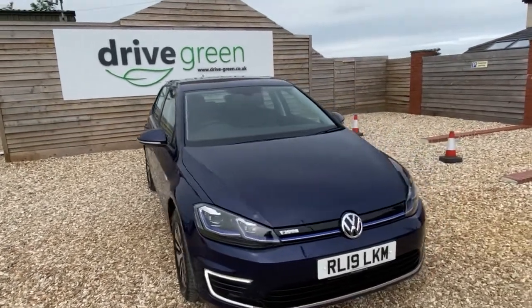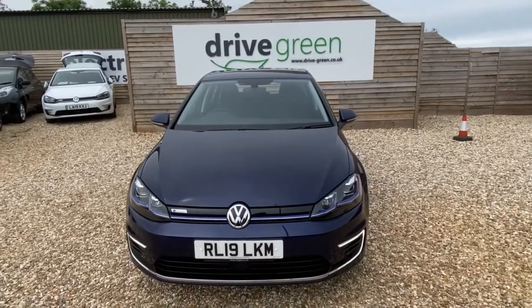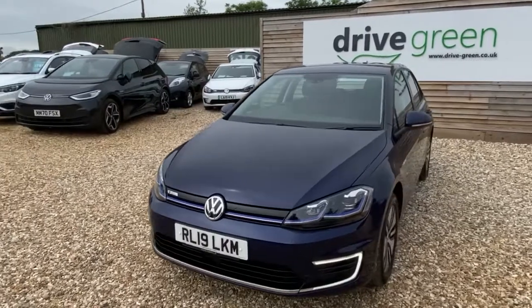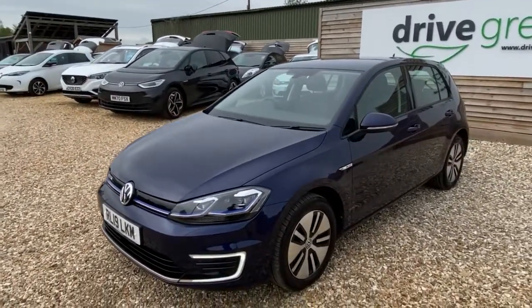Hi, this is David at Drive Green. Got a really nice VW e-Golf here in the stunning metallic blue, done just over 12 and a half thousand miles, on a 19 plate. Typical Golf quality — these are really, really lovely cars.